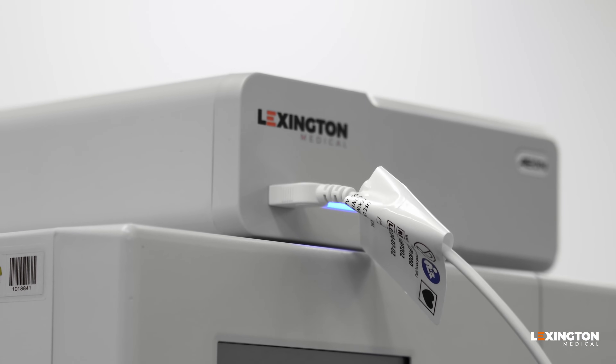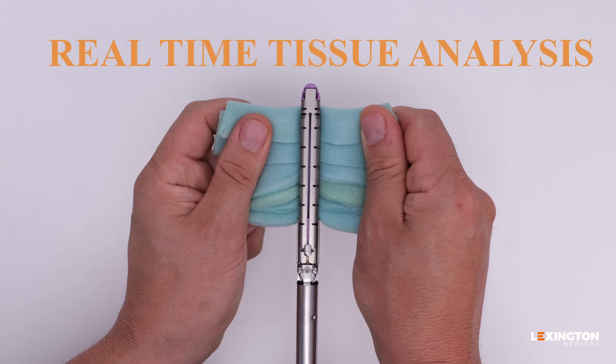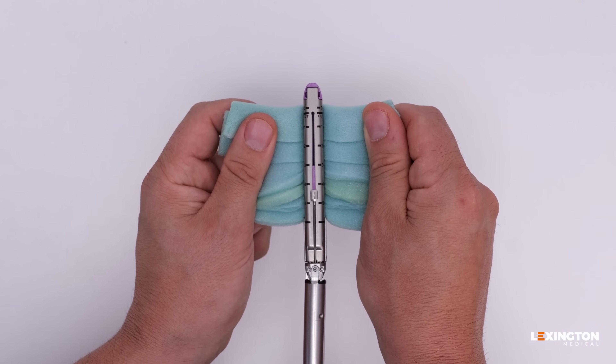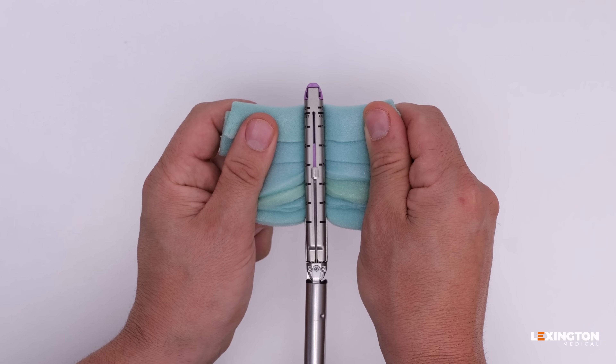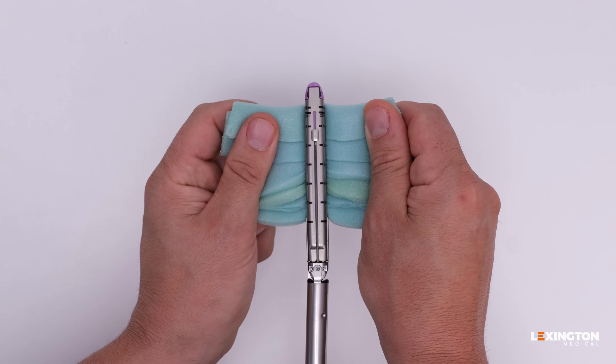Aeon delivers unmatched control, performance, and safety. With real-time tissue analysis, it reads resistance 1,000 times per second, adjusting the firing speed via seven speeds based on tissue thickness to ensure optimal staple lines, even in the most complex and challenging tissues.